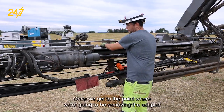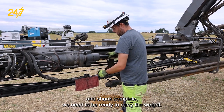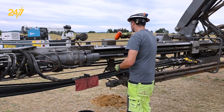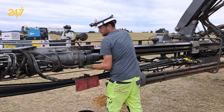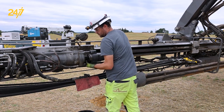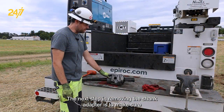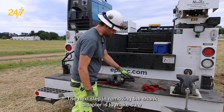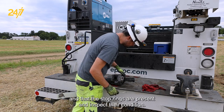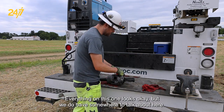Once we get to the point where we're going to be removing the adapter and shank complete, we need to be ready to carry the weight. I like to remove anything out of the way from below. The next step in removing the shank adapter is to make sure that all the pieces are accounted for, the O-ring is intact, that the stop rings are present, and to inspect their condition. Everything on this one looks okay, but we do have some wear to talk about here.